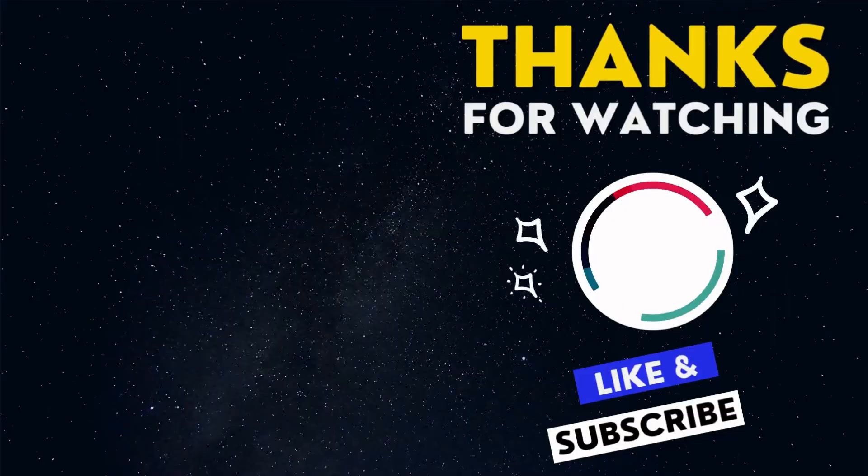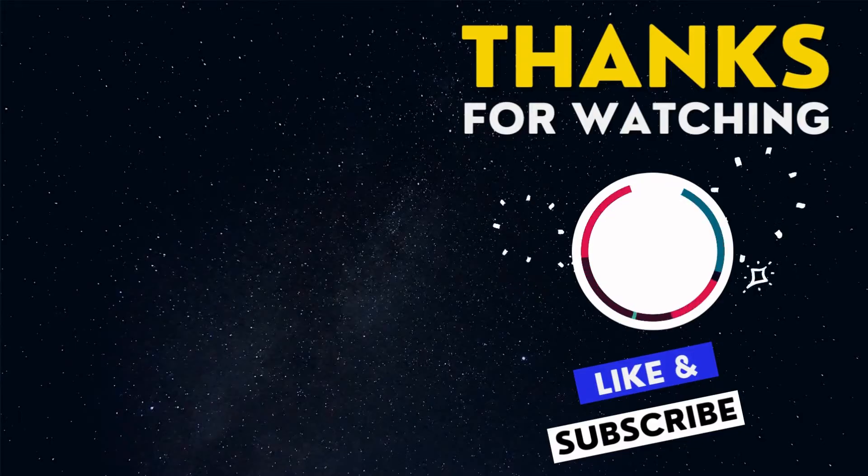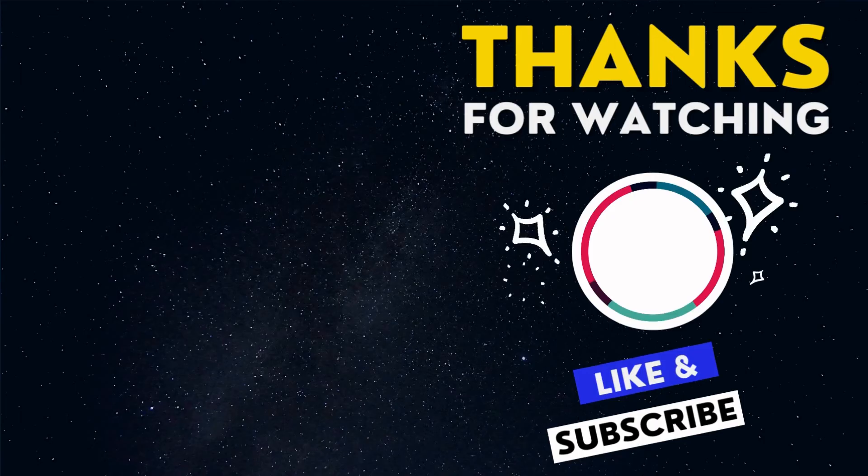Thanks for watching. We're glad you enjoyed the video. Please hit the like button and share it with your friends — it would be a great help for us. Also, please don't forget to subscribe to our channel for the latest updates. We value your feedback, so please feel free to leave a comment if you have any questions or suggestions. See you in our next video.